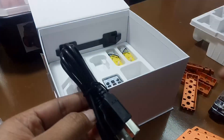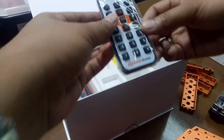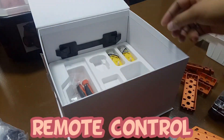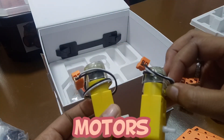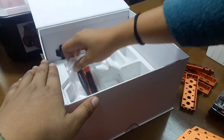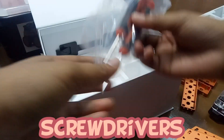Next, we have the cables — a cable for the sensors and a power cable. Next, the USB cable. Next, we have the remote control. Next, we have the motors — two motors with gears. And lastly, we have the screwdrivers. So that's all.